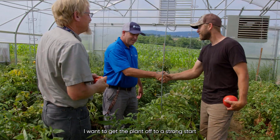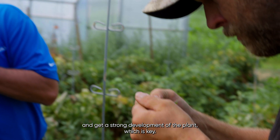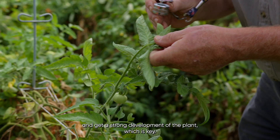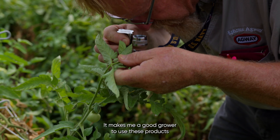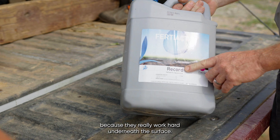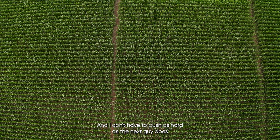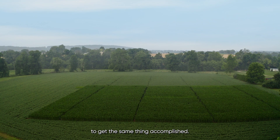I want to get the plant off to a strong start, and it just seems to have the ability to get a strong root out and get a strong development of the plant, which is key. It makes me a good grower to use these products because they really work hard underneath the surface, and I don't have to push as hard as the next guy does to get the same thing accomplished.